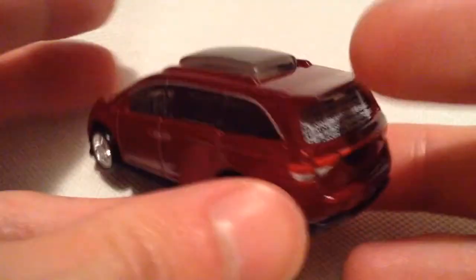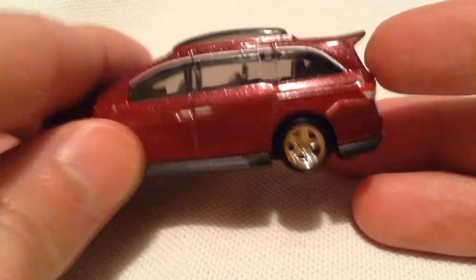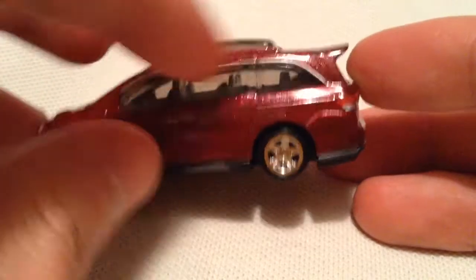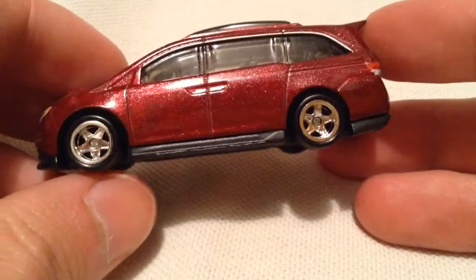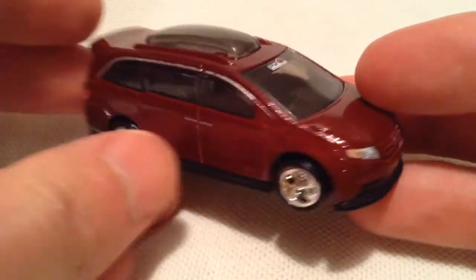It's pretty similar to the mainline, but they added whatever this thing is — that hood pop-out thing, I feel like for carrying stuff, so it's cool. Got even an outline around the windows, this thing is super detailed, door handles are in there.